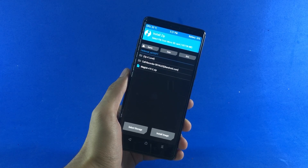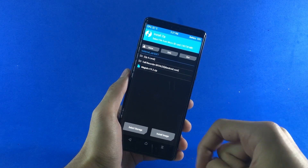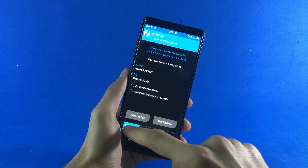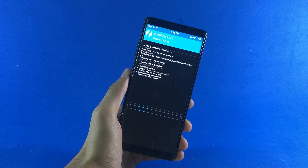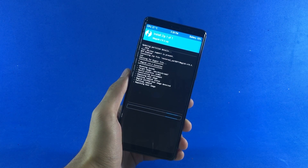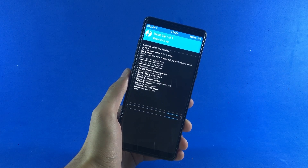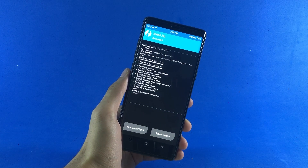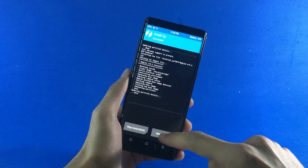I saved it inside my SD card folder, so here it is showing me the file. I'm going to go ahead and select that and then swipe to confirm flash. That's going to take a little while, but after it's done flashing, the phone will be successfully rooted. And there we go — the file has been successfully flashed. Now I can tap on Reboot System.